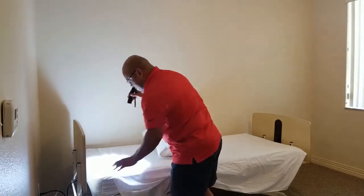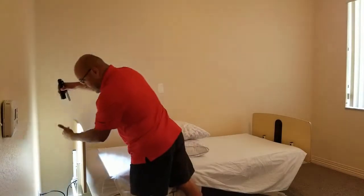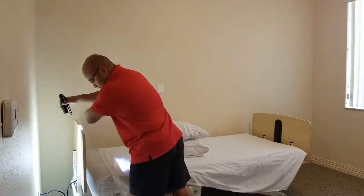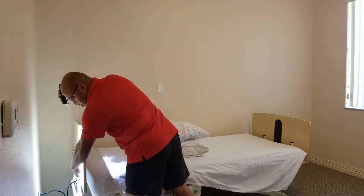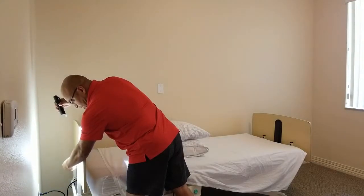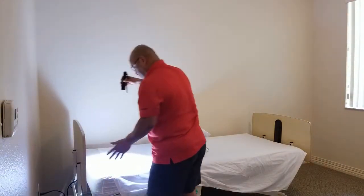Now once you've checked those areas, if you still haven't seen anything or you're still concerned, you're going to want to check the back of the headboard. 35% to 40% of all your insect activity is going to be in this direct area. You want to check the frame back here — where the screws meet the framing, where the frame meets the wood framing, where the boards actually connect. That's where the insects are going to be.